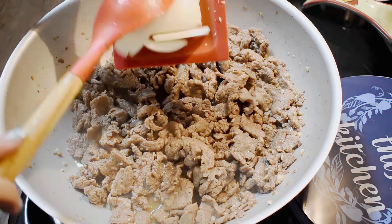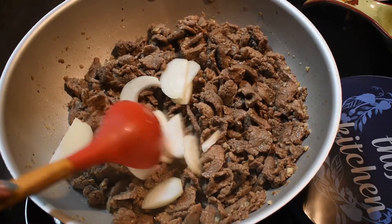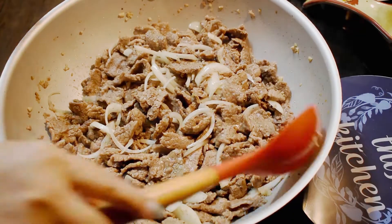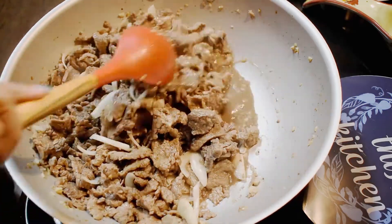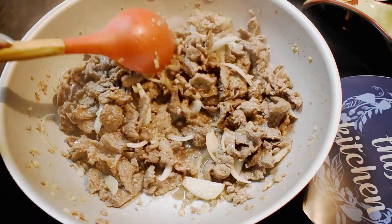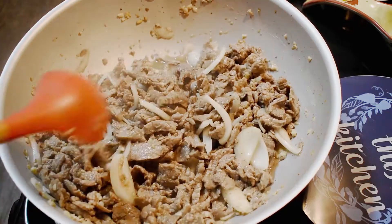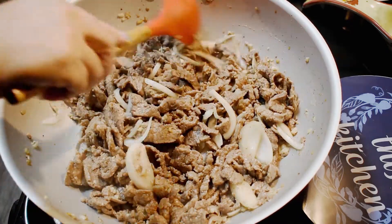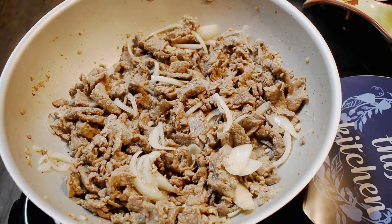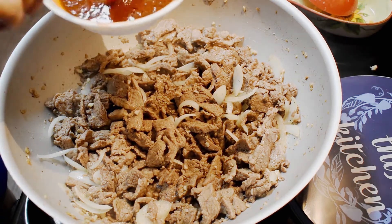Now let's add the onions. You can add the onions together with the meat. We just have to wait about 3 more minutes and then we'll add the sauce.